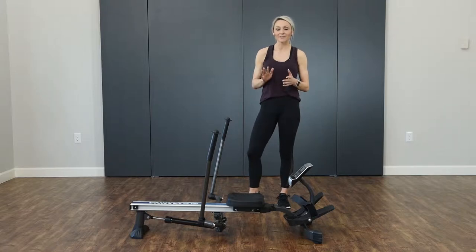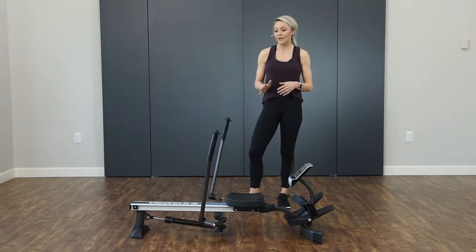Hi guys, I'm Tiana and today I'm taking you through a getting started video on the Stamina Full Motion Rower. I'm going to show you guys how to stay safe while you're rowing, and also at the very end, I'm going to take you through a sample workout.